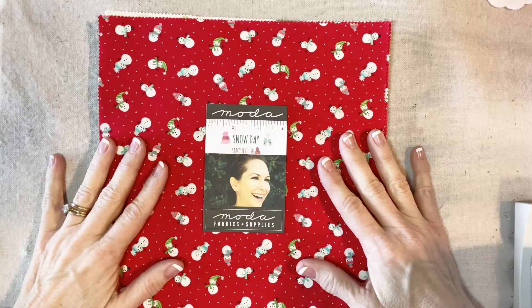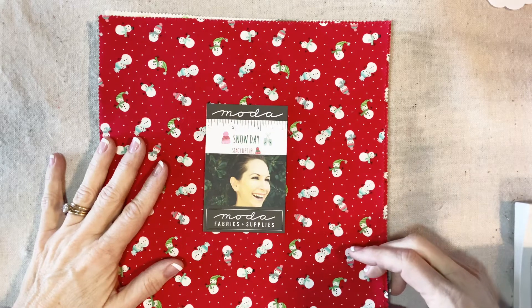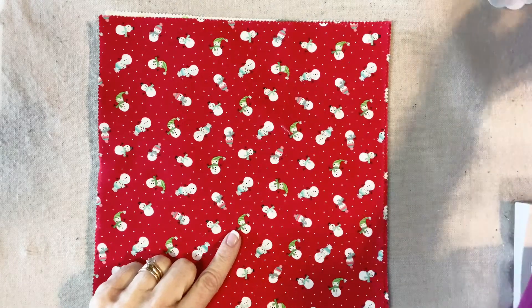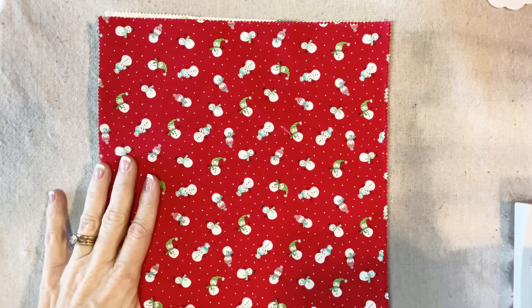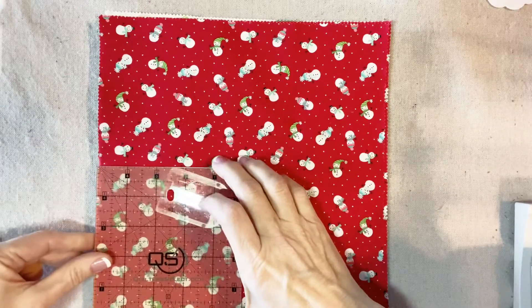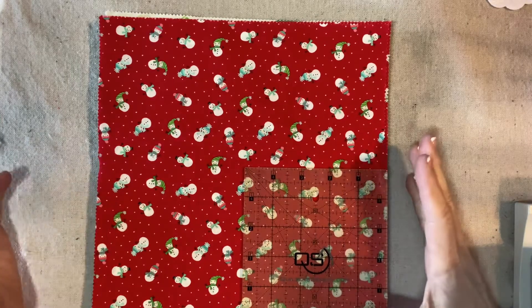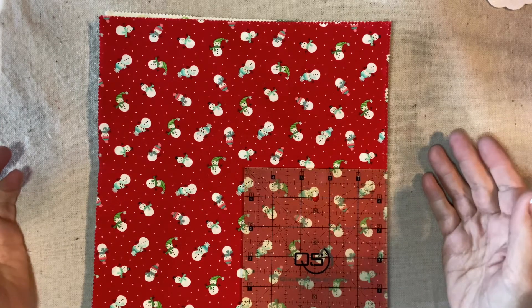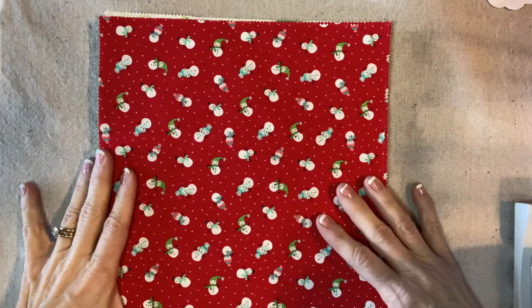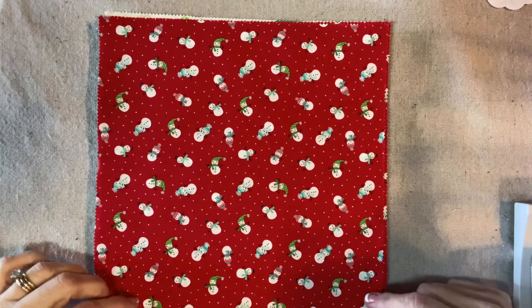This is a fabric layer cake — 40 10-inch coordinated squares — in my favorite 2019 fabric collection Snow Day by Moda. The best thing about the layer cake is that you can cut them into 5 inch squares and then you have enough 5 inch squares to make as many of the charm pack angels as you would like. It's especially ideal for a scatter print because you can turn them and take advantage of the pinked edge and always have the pinked edge on the hem.